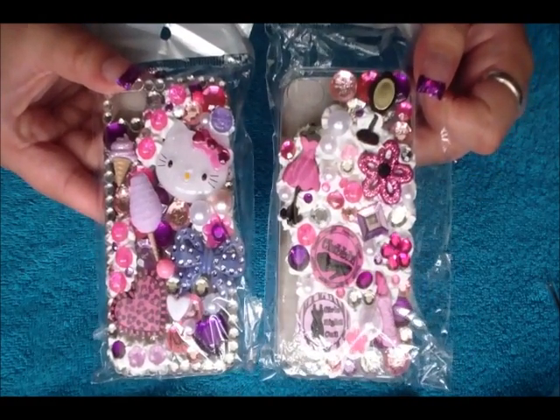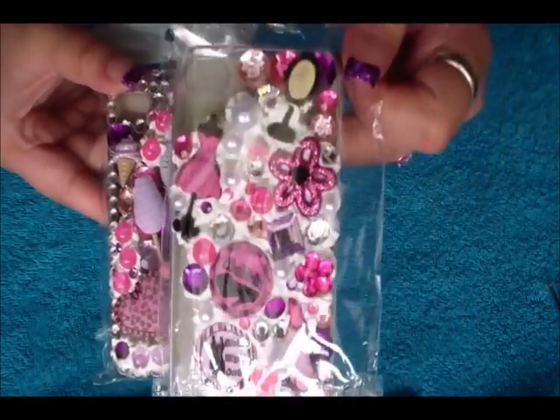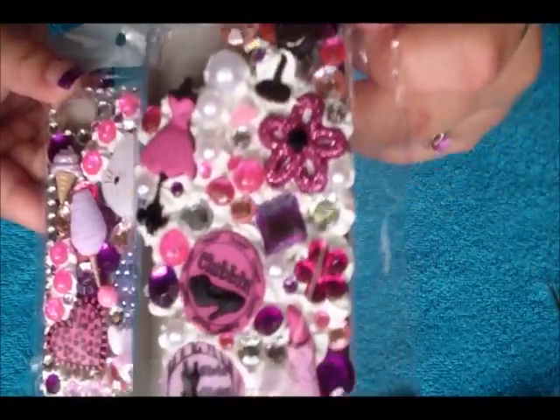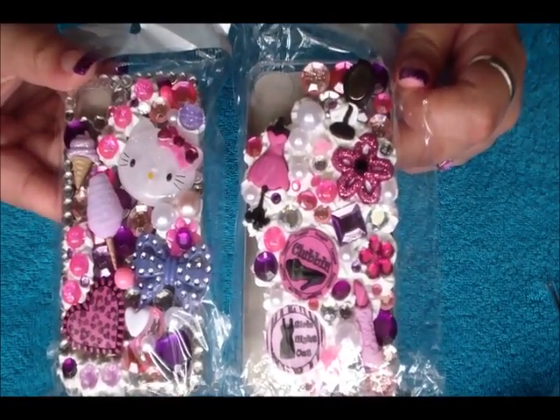Hey you guys, it's xcrazynails here and I'm here to show you how to decoden. These are a couple of cell phone cases that I did — this one is Hello Kitty and this one is just a whipped cream with a whole bunch of girly things on it. I just want to show you how I did this and all the materials that you need. Let's get started.